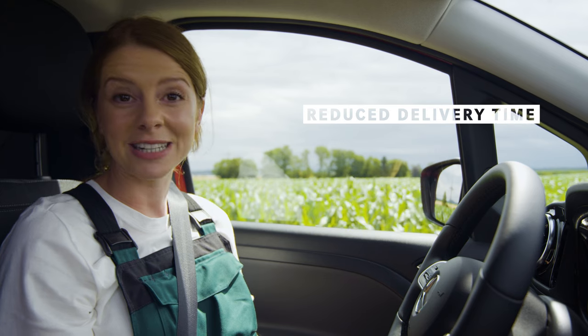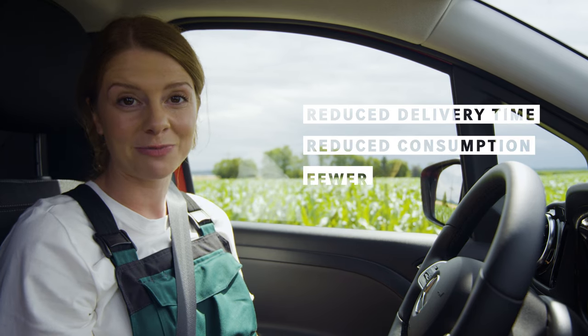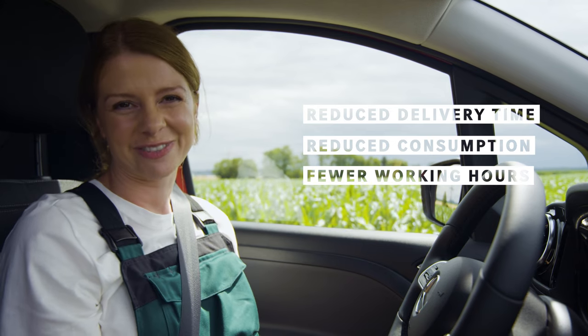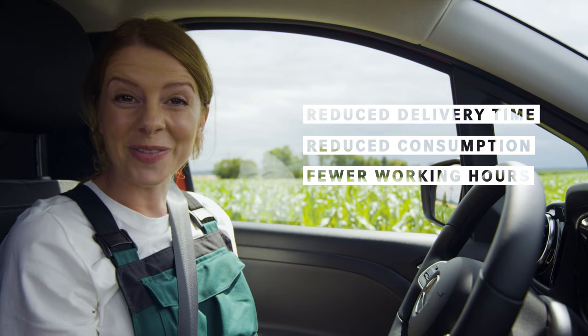The new length means more loading capacity, and this means reduced delivery times, reduced consumption and fewer working hours. So I would say, now it's your turn. Enjoy your ride and see you on the road.